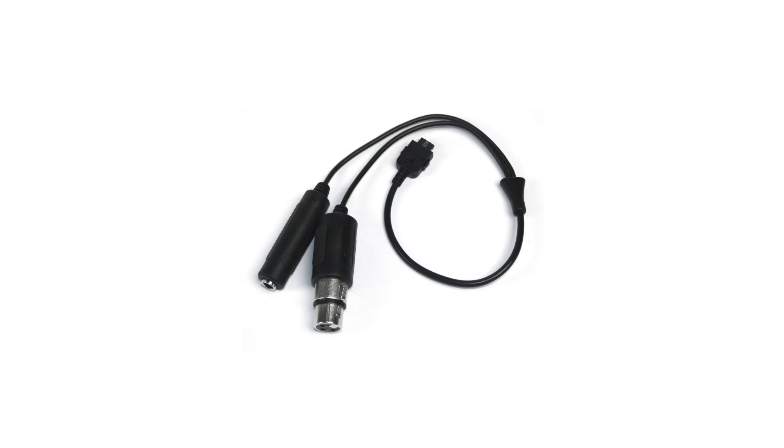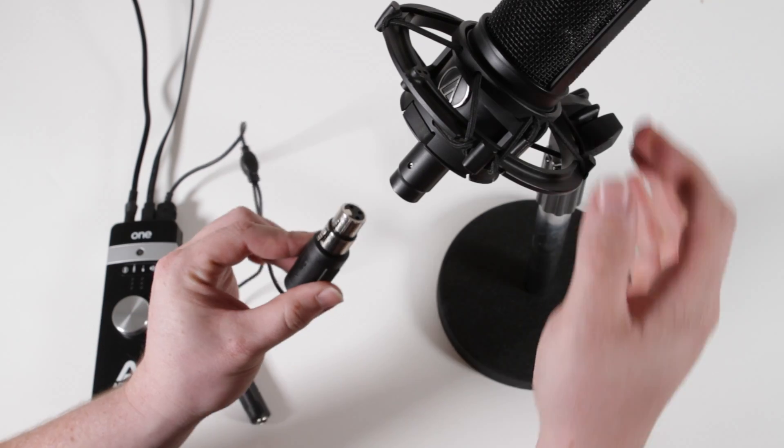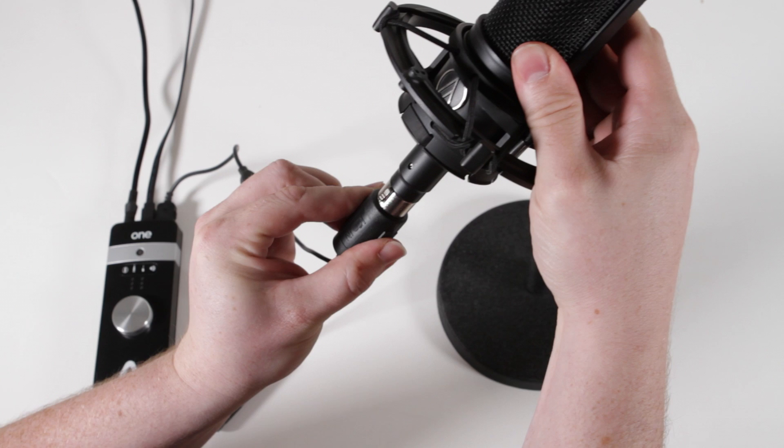To begin, connect the included breakout cable to the back of the unit. Connect an external microphone to the XLR jack of the breakout cable.